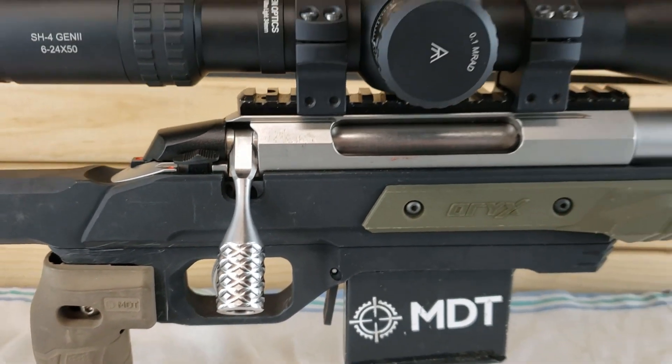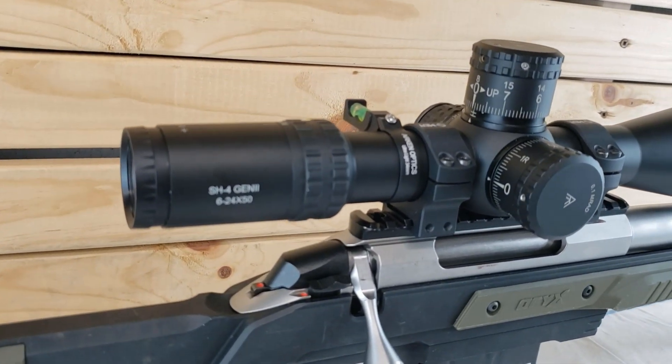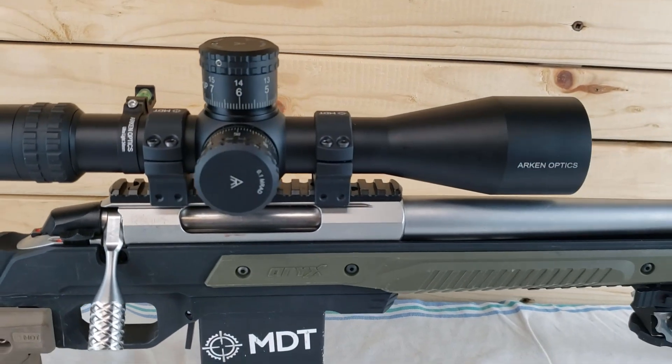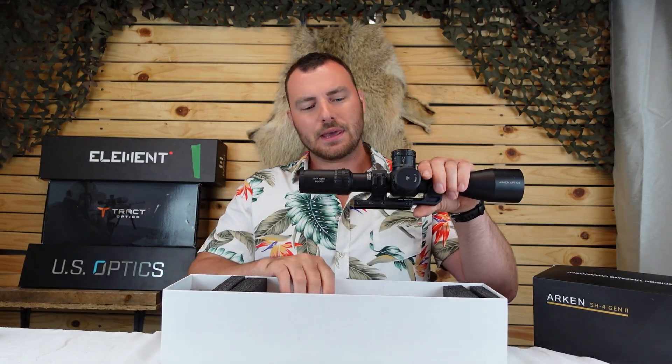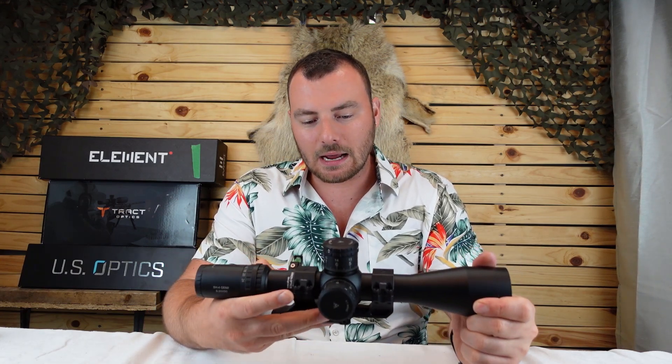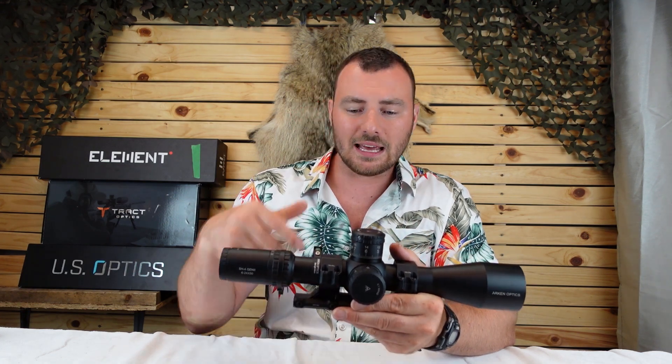At about $450, we're in an era where you can have amazing quality at a really reasonable price, which takes us to our first entry-level optic on the list: the Arken SH4 Gen2. This optic really took the market by storm. For $450 US, it can come with a 20 MOA cantilever rail, a bubble level, and a throw lever. The markup on optics has always been high, but Arken is one company that — I'm not sure how they do it — has made a fantastic quality optic at an extremely reasonable price.